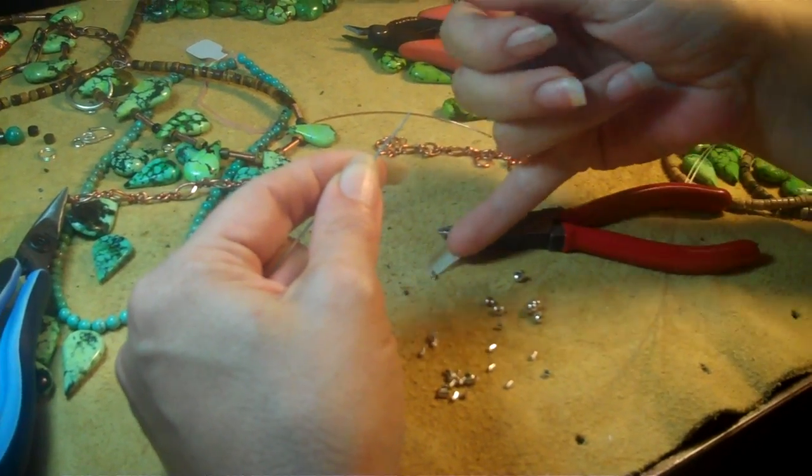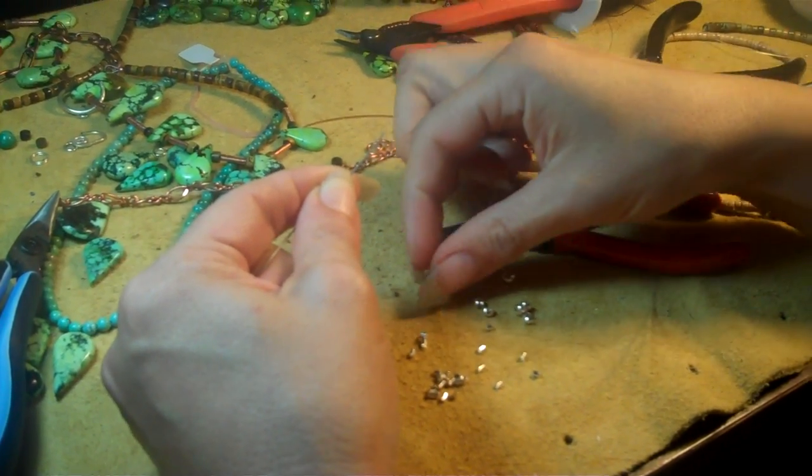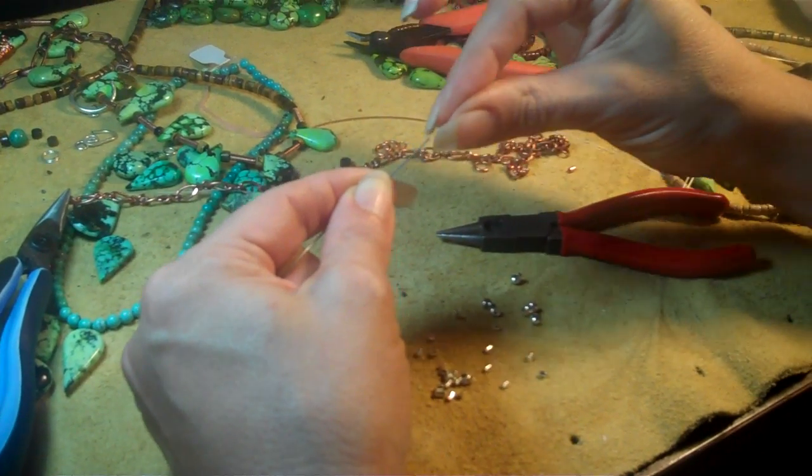Crimp beads come in different shapes. There's tubes, there's knurled leads, there's round ones — all kinds of crimp beads, and they all come in different sizes as well. There's 2mm long, 2mm wide, and then there's different sizes for different sizes of wire.